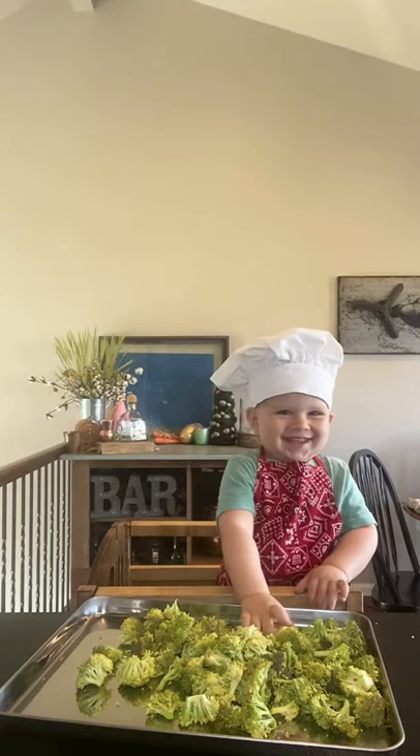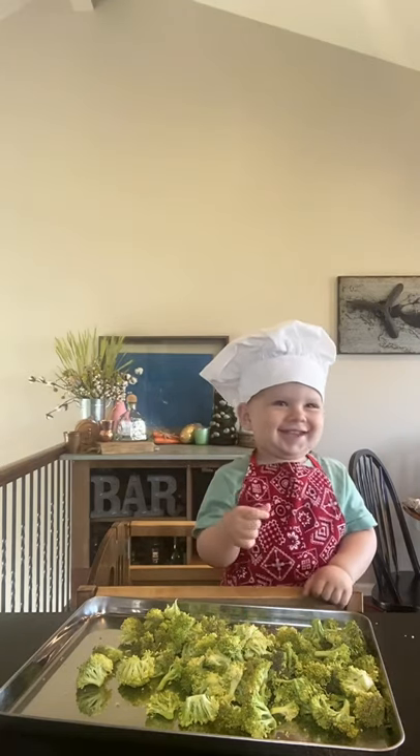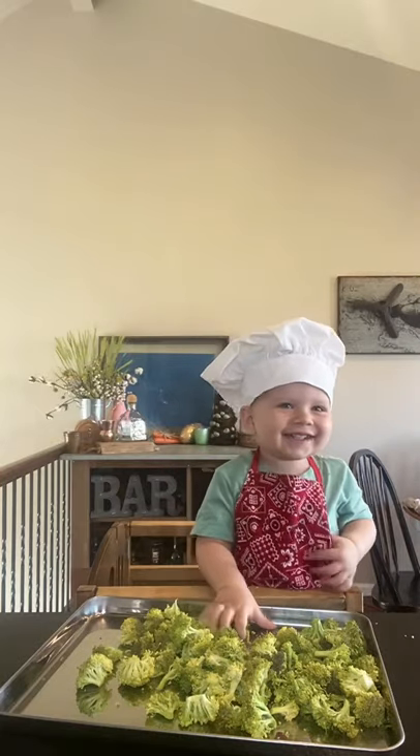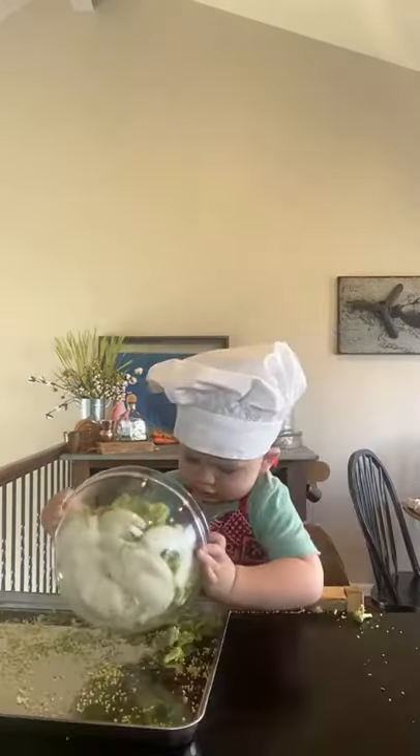Oh no. That's not funny, mister. Brooks! Our chef has gone rogue. We need that broccoli — we're going to cook it. How are we going to show everybody how to do it?